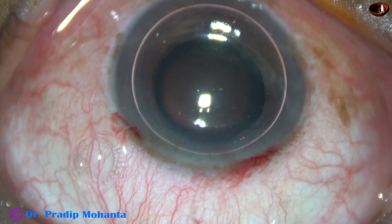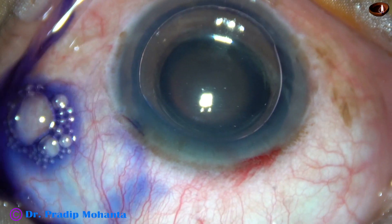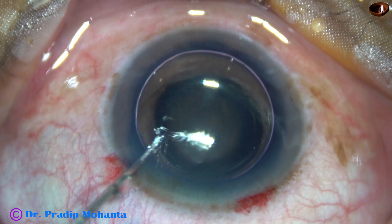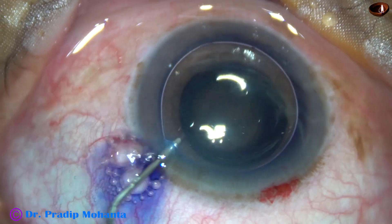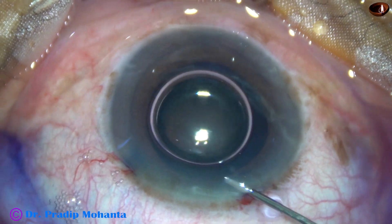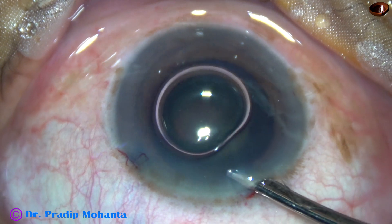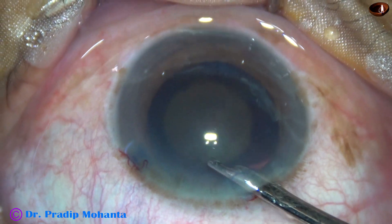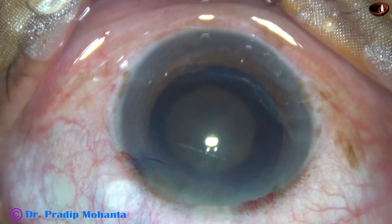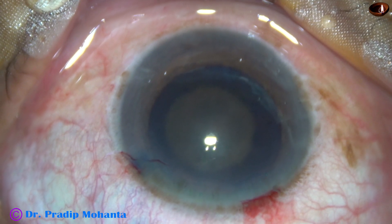An air bubble has been injected into the anterior chamber. And now, trypan blue dye is applied over the anterior capsule, underneath this air bubble. This is a bit of adrenaline. I want to see if the pupil dilates a little more after application of this adrenaline. And the adrenaline helped in this case. The pupil dilated a little more. And if this dilatation remains throughout surgery, there will be no problem.